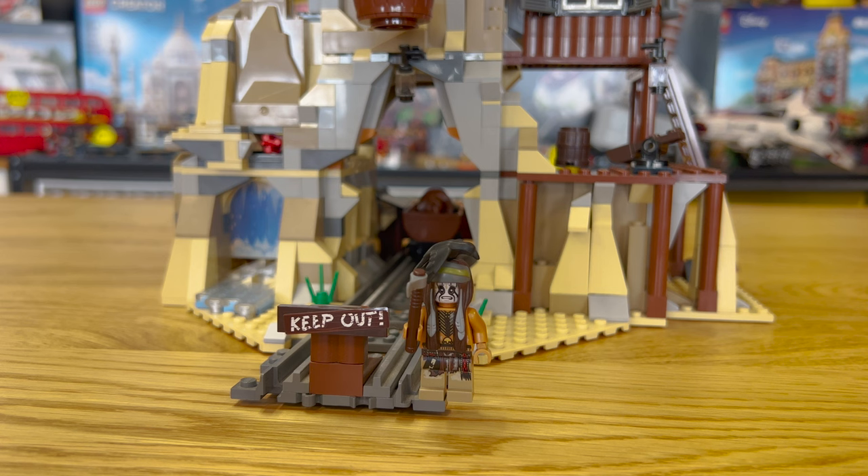I want to take a quick second to talk about the Tonto minifig — this is Johnny Depp as Tonto. It is actually very accurate to him, even the facial expressions — it captures his acting perfectly. Some people say this minifig can be offensive because it is Johnny Depp playing a Native American. Others say it's accurate to the source material, the old Lone Ranger show. I'll leave that up to you, but I just wanted to acknowledge that this minifig can be controversial to some people.